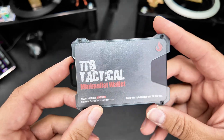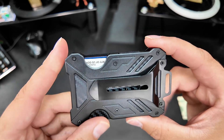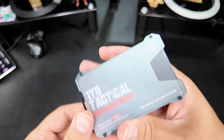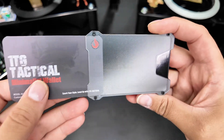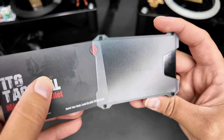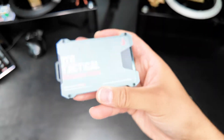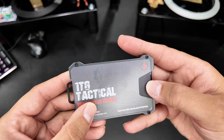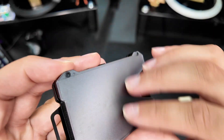I got this 1tg tactical minimalist wallet here that the seller sent to me to review for you guys, and this thing is really cool. The front has a clear covering so you can put your ID or any card you use a lot — you don't have to pull it out. You can show people if you need to, and push it out really easy with that little slot right there and slide it on out. That's a great place to put your ID card.